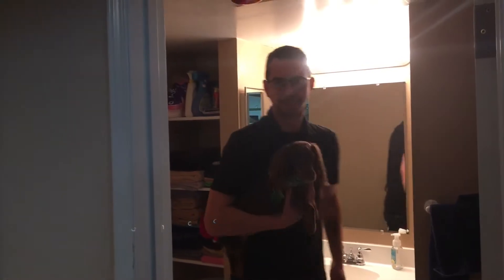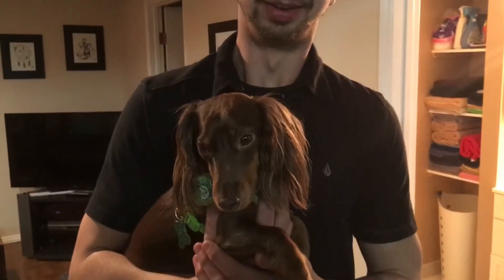Oh hey there, you know I've been thinking about it and one thing I really would like to get you for Christmas is the ability to whistle. Unfortunately I'm not the greatest at it, so luckily we've got a few people — you might know them, you might not — who can probably give you a hand. Merry Christmas Jen, and a happy new year!